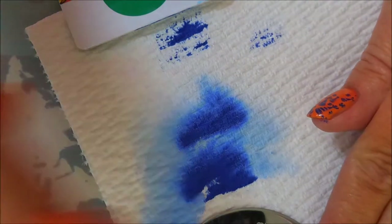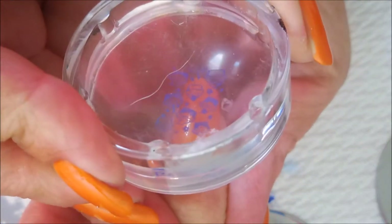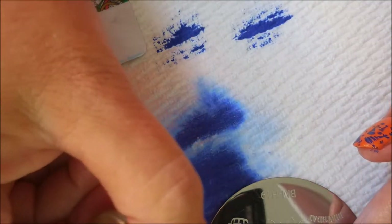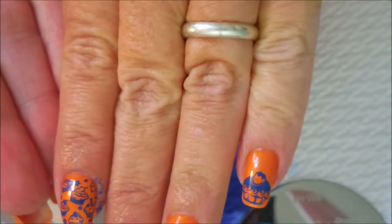No birthday is complete without some cupcakes — we need some cupcakes! I am going to wear the same manicure on this hand. You're all probably used to me doing different stuff on both hands, but occasionally I do wear the same manicure on both hands. For the last one let's find a cute little image — I'm gonna go with this little baby cupcake over here. I hope that'll fit. There we go, putting that one down on the end — cute cute!